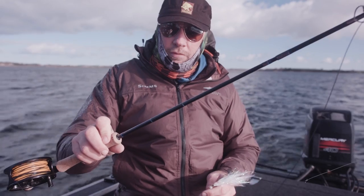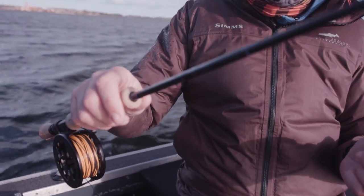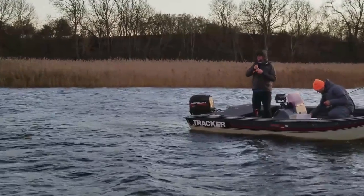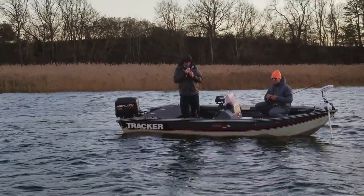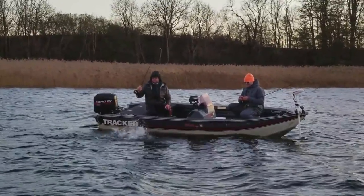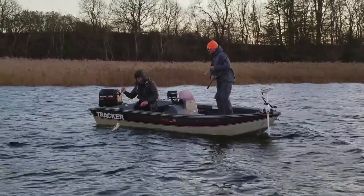This is a nine foot eight weight rod. It's a fast action, normally used for bonefish, small tarpon, and permit. It's very good for handling the wind here, the big fly, and the sink tip of course. Pike fishing is not about being delicate — it's just about getting these big bulky flies out and hammering them in fast. It's vulgar fishing, it's not like trout. Eight weight is by far the most used rod for this.